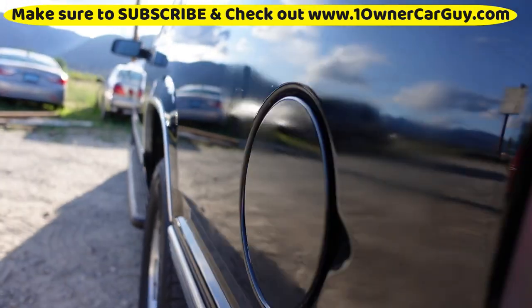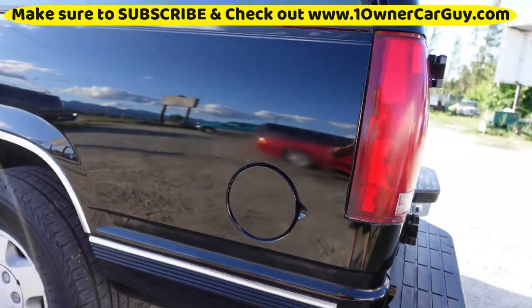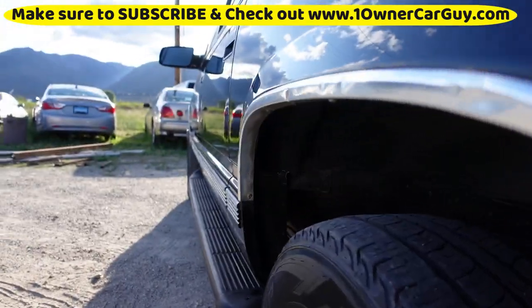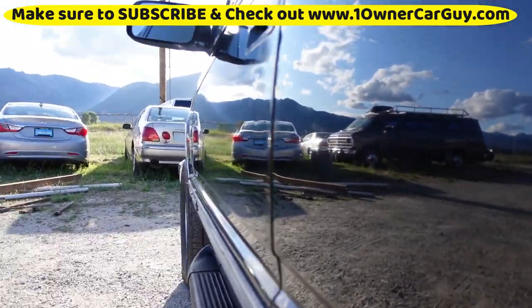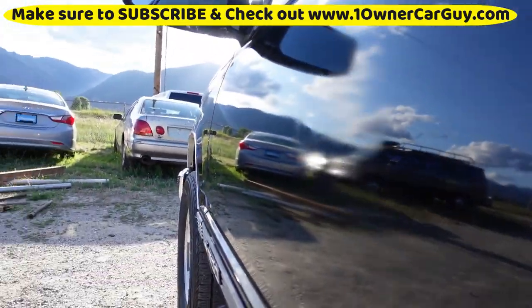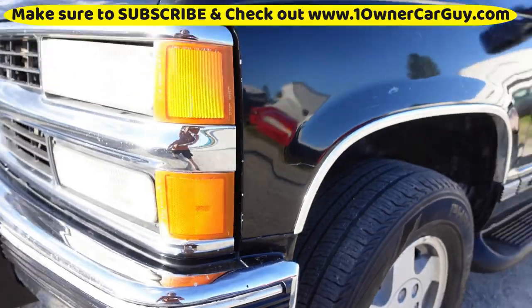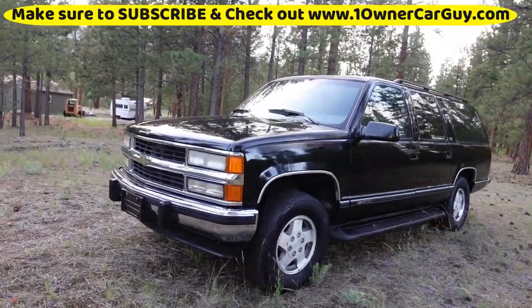Going down this side, it didn't seem to get as bad with the clear coat damage. There's something going on right here — a little bit dull. There's a ding here, one there, and a little bit of clear coat in here again. But overall it's not all dinged up; it's a really straight truck.